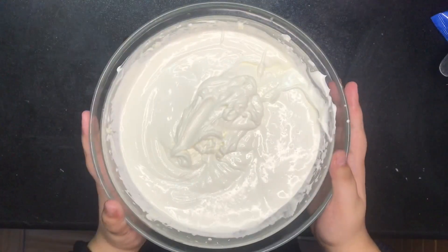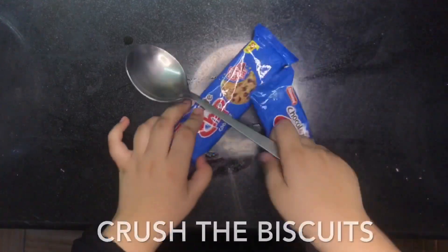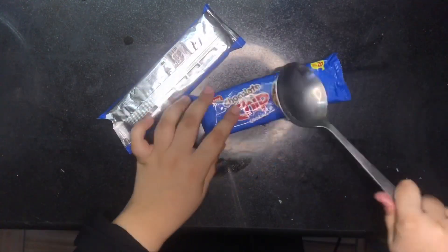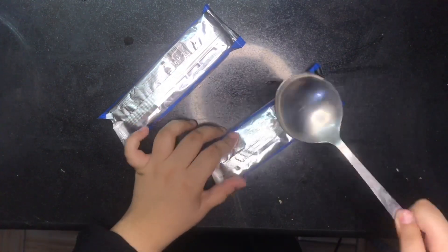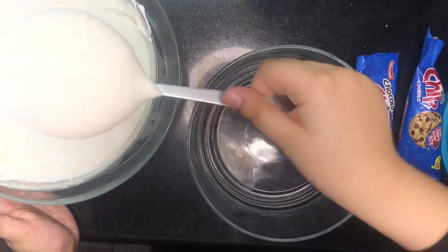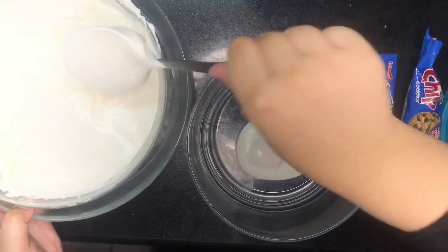Then put this aside and crush the biscuits. Then we will put in a container one layer of ice cream and one layer of biscuits.